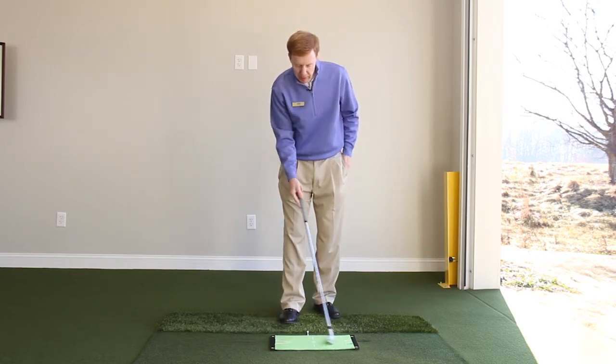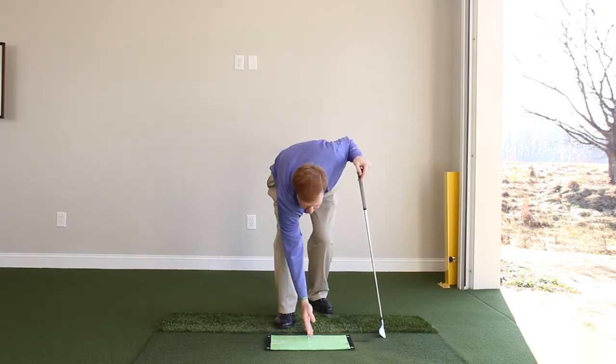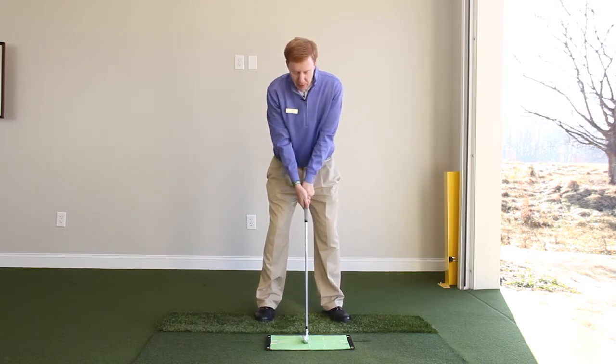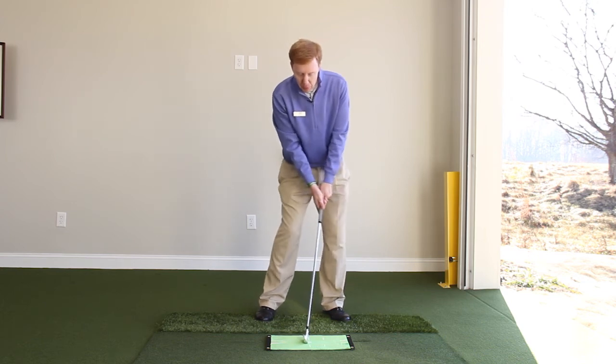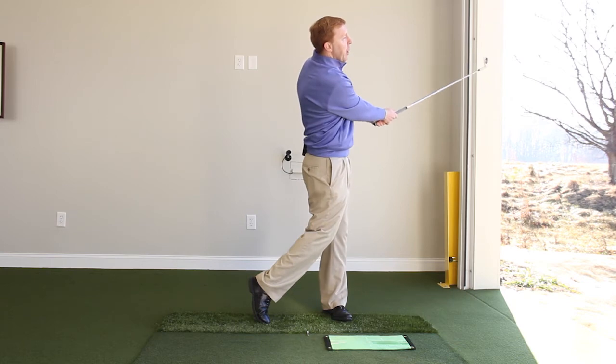A good way to practice this is to actually set up a golf tee in line with the golf ball and just rehearse. Here's where I want to be at address — in fact, I want to be a little weight left, a little bit handle forward. Then after you get a feel for that, just hit a small shot.